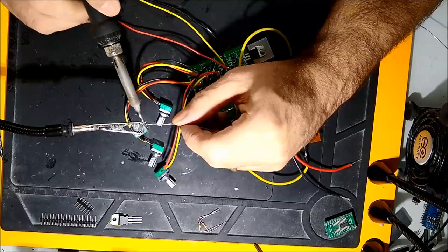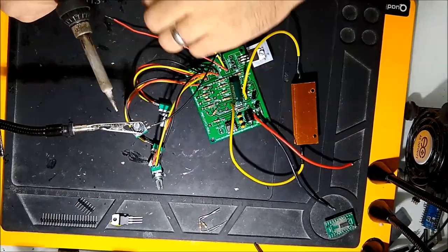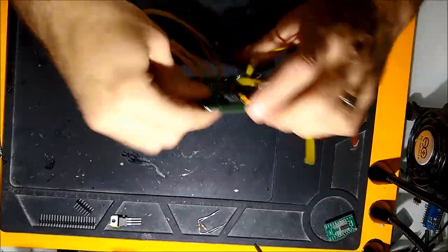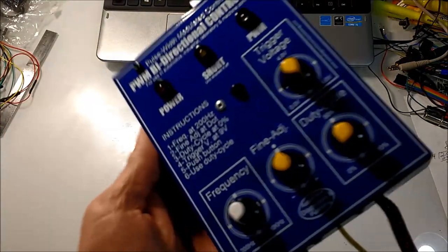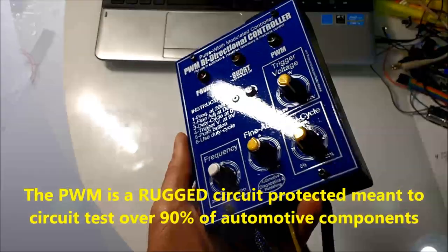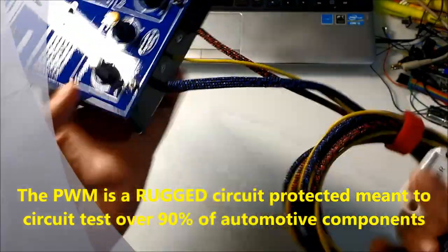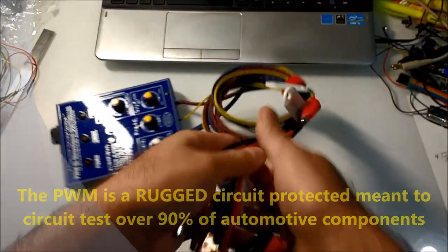We'd like to thank you for tuning into our channel ADP Training. Go to our website — toward the end of the video we're going to show you the completed unit, what it looks like. The unit is rugged and you can test almost 90% or more of anything automotive.